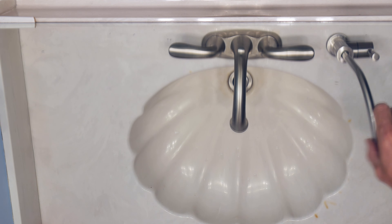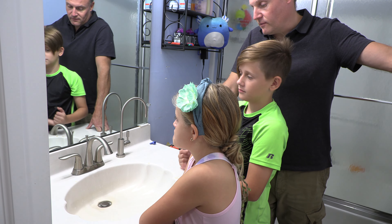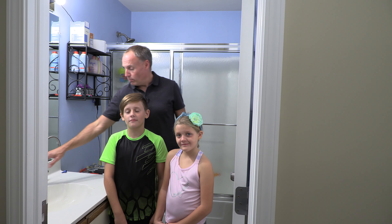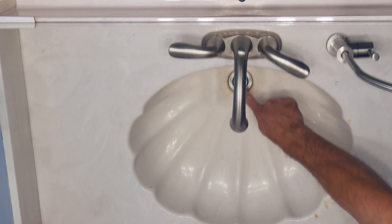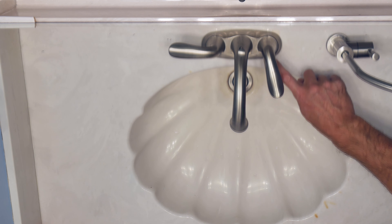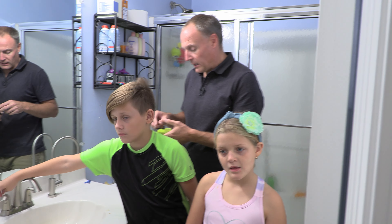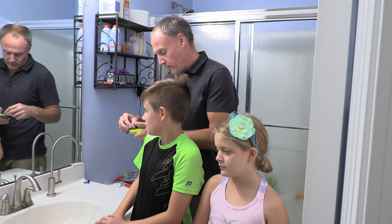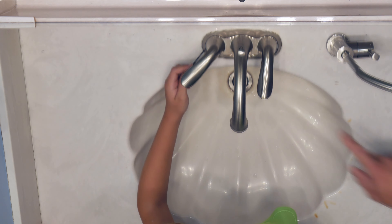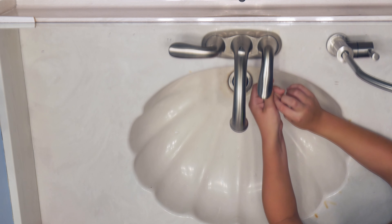The next thing we're going to do is close the stopper on the sink, since we'll be using tools to take stuff apart — we don't want to lose any pieces. Then we're going to remove the handle. There's a little retaining screw or set screw that holds the handle on. You'll have to figure out what size yours is — some are metric, some are English. This one I think is 3/32. Check that out and see if that fits, Jake. We're just going to do the cold one for the video and then do the hot one offline.